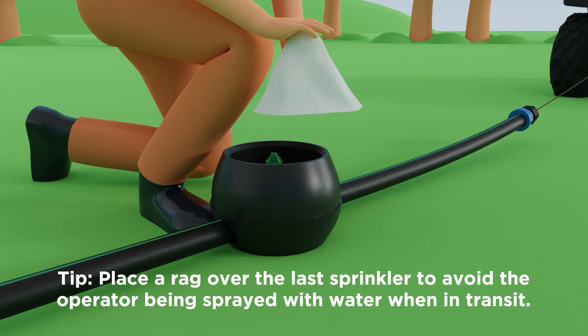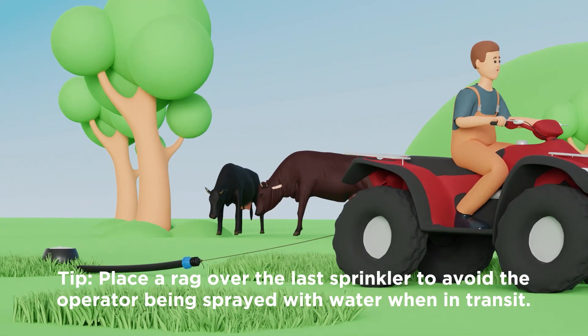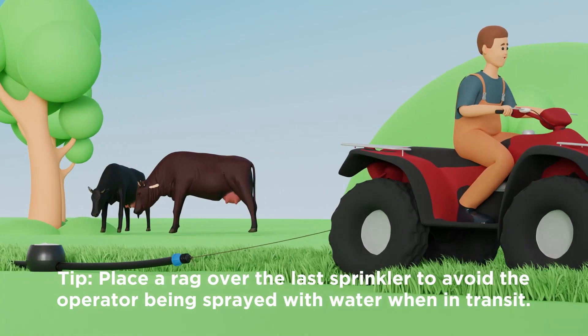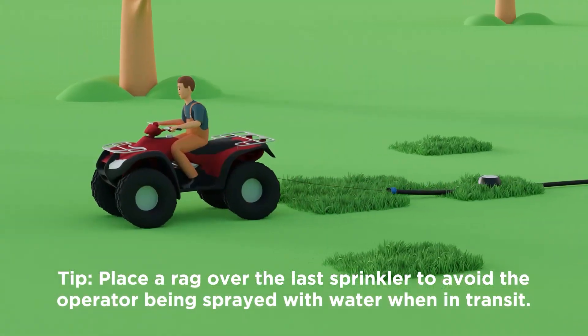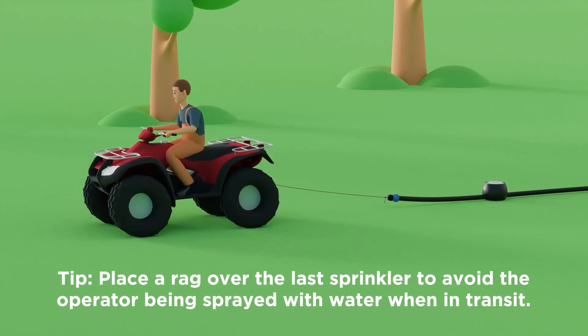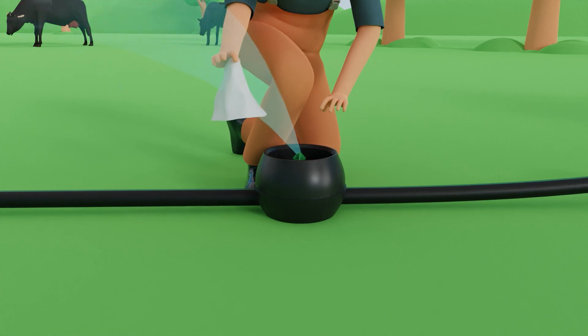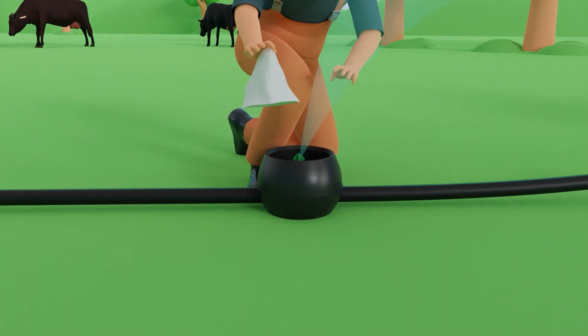Fifth, if the operator finds the water stream from the sprinkler to be bothersome, a simple solution is to place a can or rag over the last sprinkler while towing the line. This temporary measure effectively mitigates any discomfort experienced by the operator. Once the line is set in its new location, the can or rag can be removed, ensuring uninterrupted irrigation.